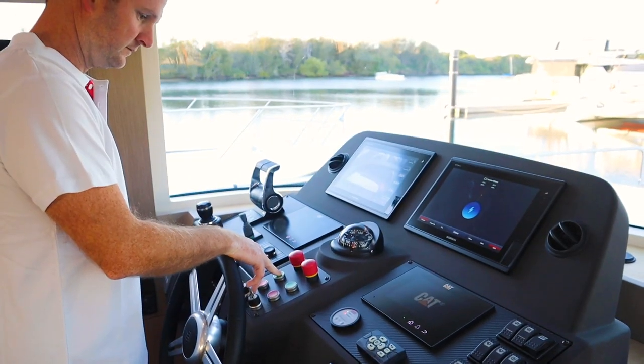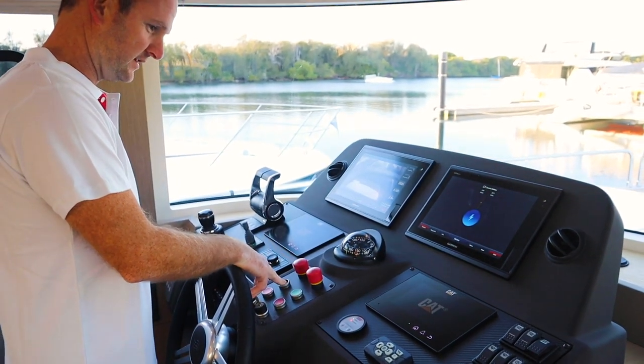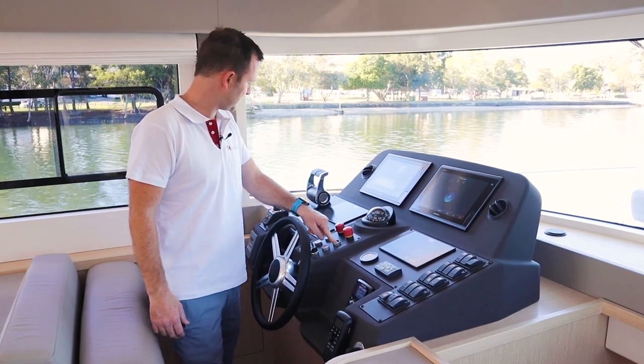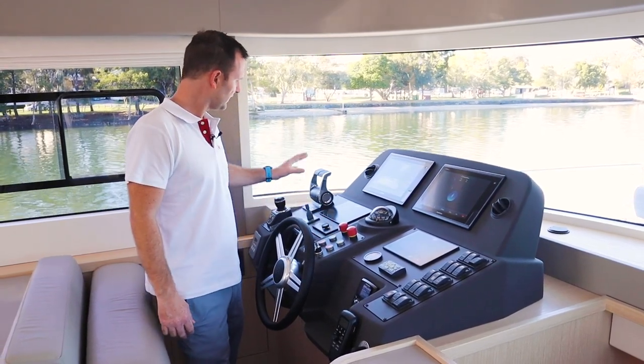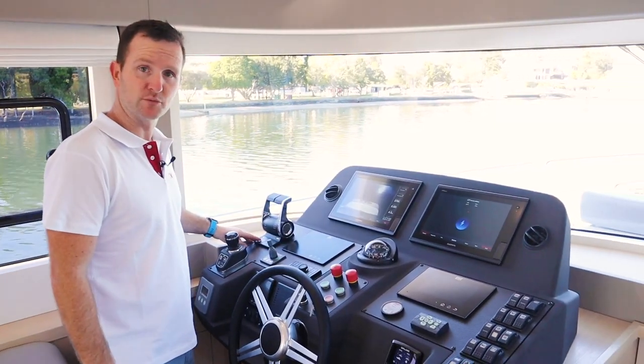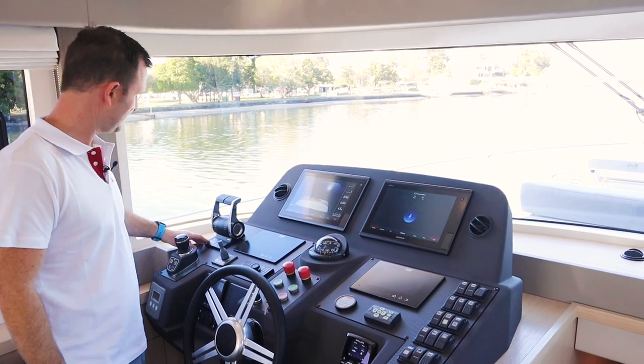It's as simple as turning the key — the blowers turn on automatically, and then we pretty much just press the start button. Since there are two helm stations, you'll have to select which controls you wish to use. At the moment we're down here at the lower helm.